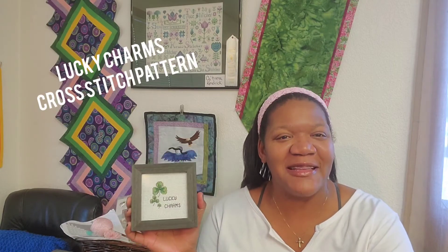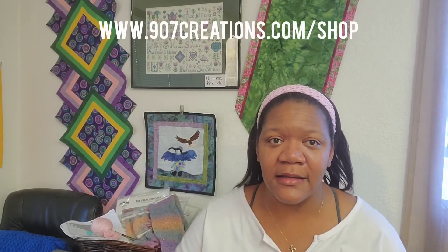One of the completions — I've been talking about this since I first started the channel. This was a pattern I made for St. Patrick's Day. This is a 907 Creations Original — it's a Lucky Charms pattern. It took me a little bit. I ended up putting it in a floating frame. Now that I finally have a completed project, I'm going to put the pattern on the website. I'll link it down below as well — it'll be on 907creations.com. It's a simple pattern, immediate download, one dollar. Can't beat that!